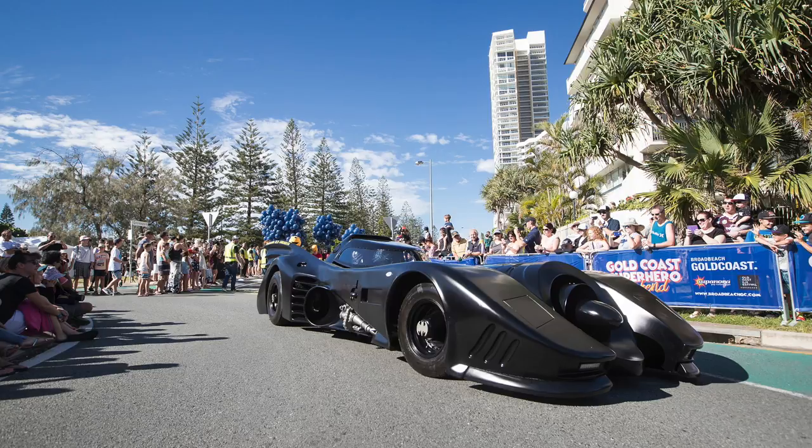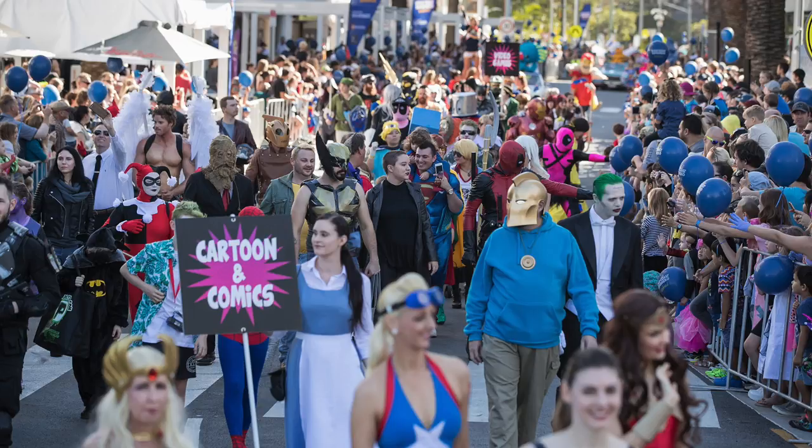From now, there is going to be a load of announcements and information about the Gold Coast Super Hero Weekend events in the coming weeks, so keep an eye out on the Facebook event and website.